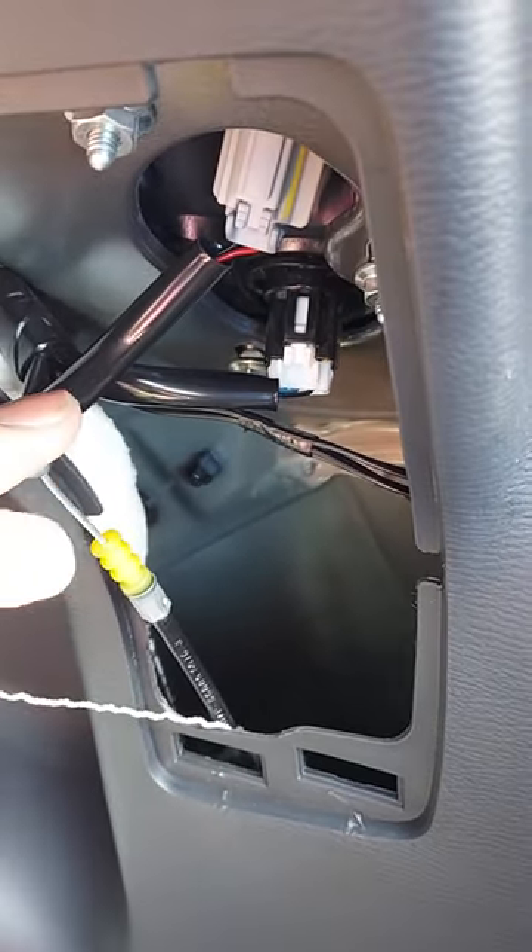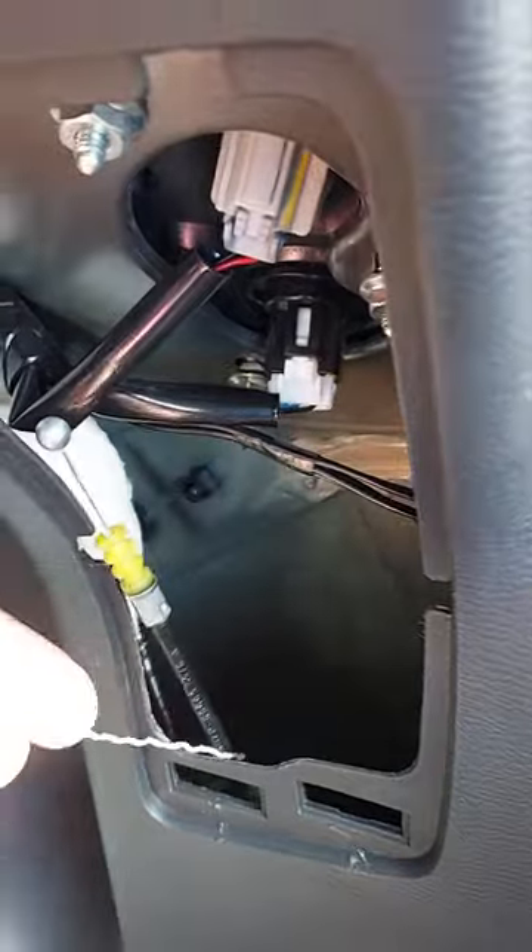I've pulled this out — this is the other end of that lever, and it was just kind of sitting there, not connected. Slide this in here. You can't really see it, but if you reach in there you'll find the mechanisms and the pieces of